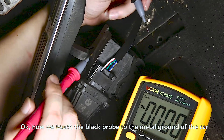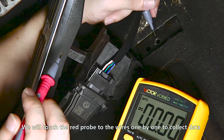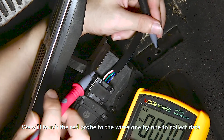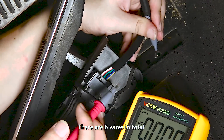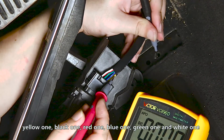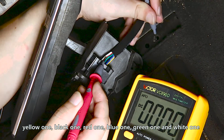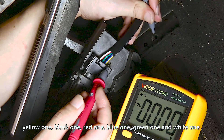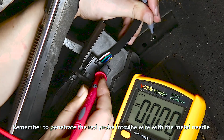Now we attach the black probe to the metal ground of the car. We will attach the red probe to the wires one by one to collect data. There are six wires in total: yellow, black, red, blue, green, and white. Remember to penetrate the red probe into the wire with the metal needle.